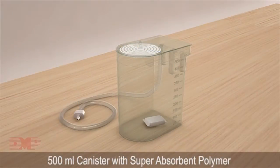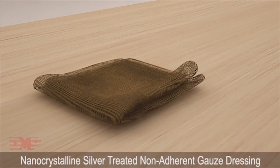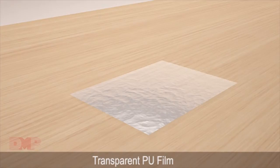500ml Canister with Super Absorbent Polymer, Nanocrystalline Silver Treated Non-Adherent Smart Gauze, Nanocrystalline Silver Treated Non-Adherent Gauze Dressing, Umbrella Shaped Track Pad with Connecting Tube, and a Transparent PU Film.